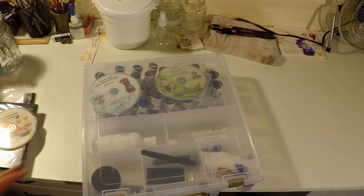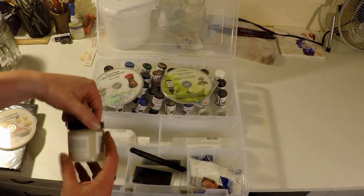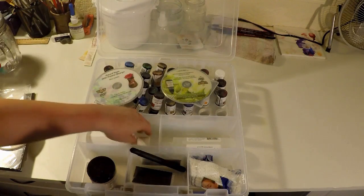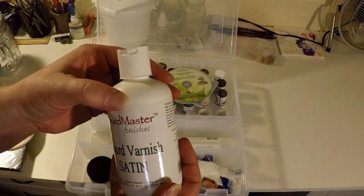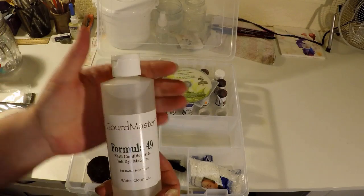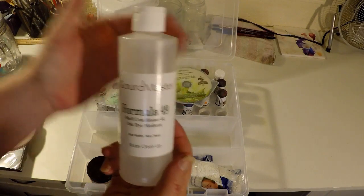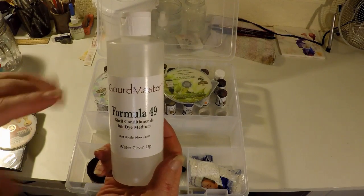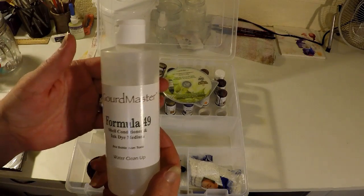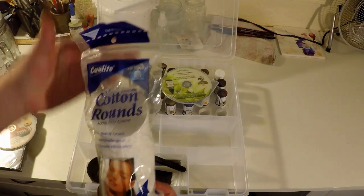I will link their website down below if you see anything that you're interested in. We have the protecting wax, the satin varnish to go with the clear, and Formula 49. Based on the videos I've watched, this is to help condition your gourd and to help the inks to blend easier and move easier, same with their transparent acrylics. It also is used to thin down either one of the mediums. Cotton rounds — and that's to help blend and apply the ink.